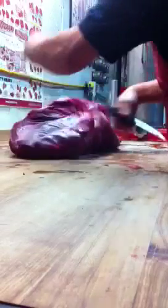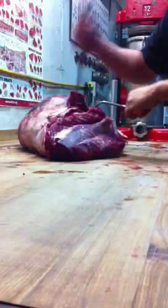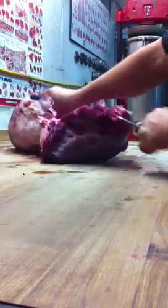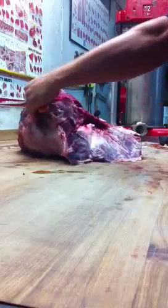Now what we have left here is the boneless hip. The spur right here is known as the heel muscle. Here's my hook — we're going to pull that out. The best thing to do is always give it a little bit of a tug. It kind of separates the muscle through the silver skin, pulls it off nice and clean.